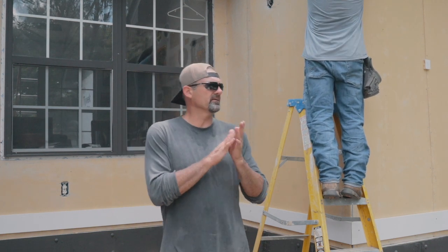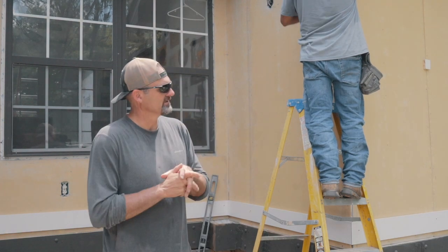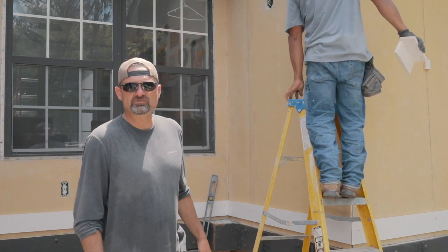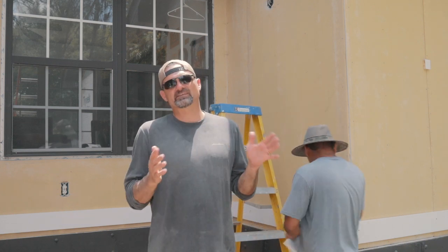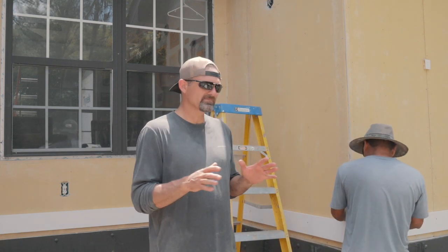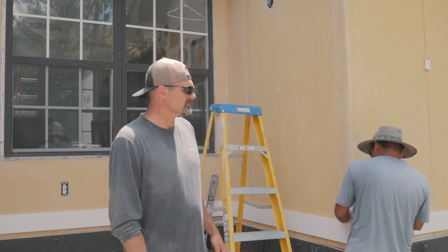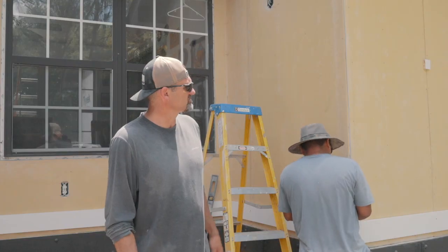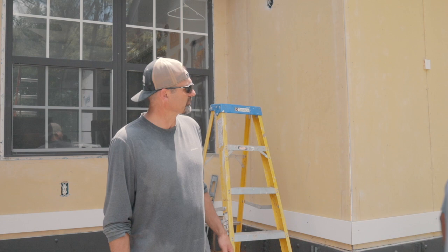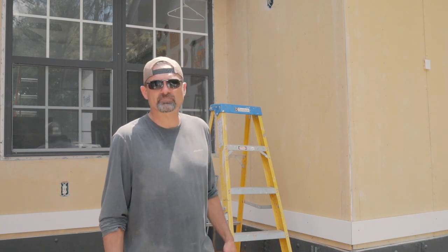All right, so this is day two and we're making some progress. It's very hot, which makes it a little difficult, but we got most of the hardy panel on. It was a little tricky because of the way they built these exterior walls. We're starting to get up the 1x6 and 1x4 trim on the corners, the bottom and the top, and then we'll start putting up some batten, which we're going to use 1x3s for.